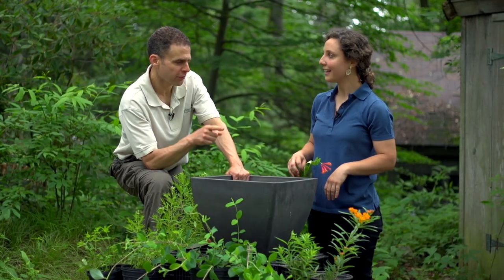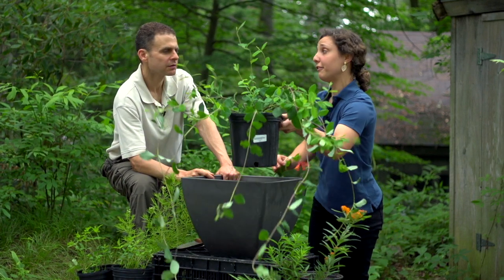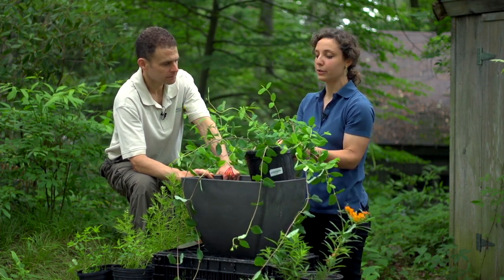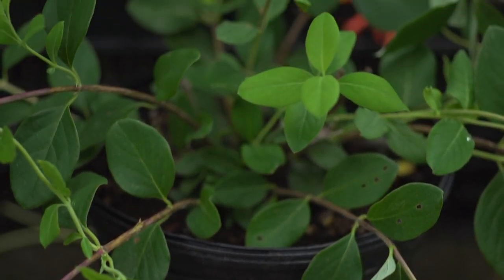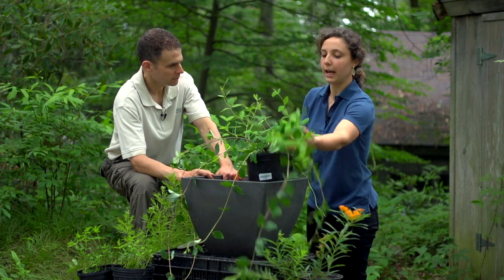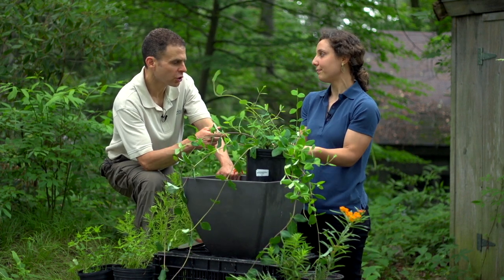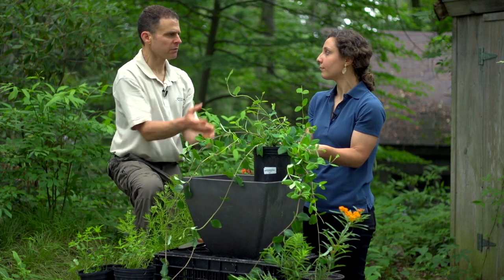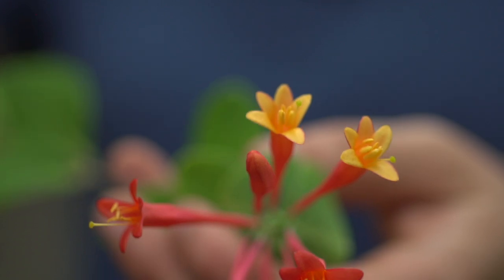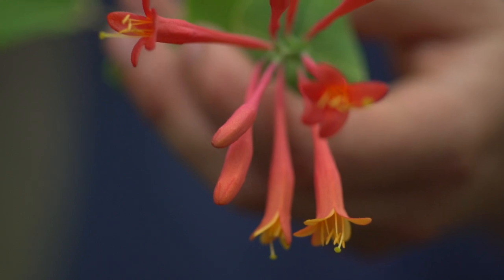Now let's talk about the spiller. A great spiller that people don't often think of is coral honeysuckle, which is a native honeysuckle vine, as opposed to a shrub. Most people think of it as trellising up a tree or up a beautiful arbor, but you can actually let it fall over the edge of a pot and it will turn up over time. If it outgrew the pot, you could move it into the garden and use it as a trellis plant. You definitely want to move it into the garden before too long, because these get really big.